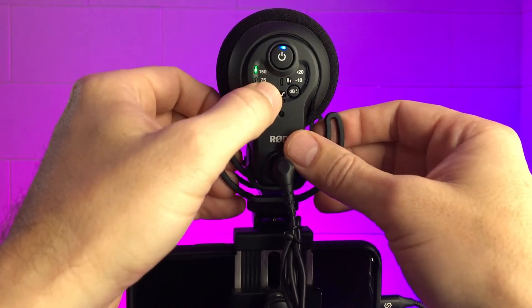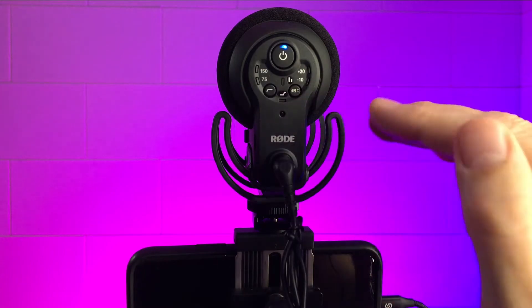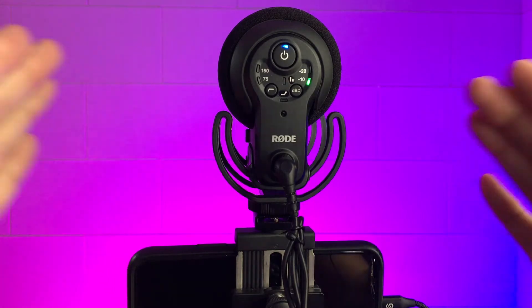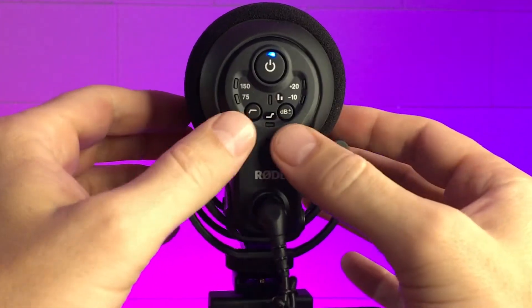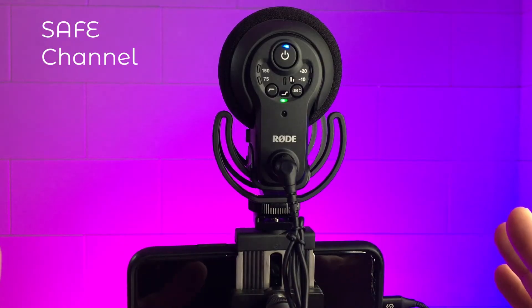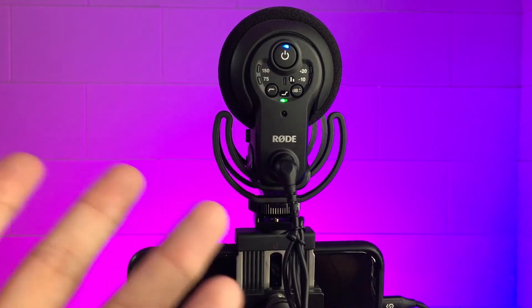Over here is the gain control, which affects the decibel level. At no light, you're at a normal zero level. You can increase it by 20 decibels — though that can cause peaking unless you're far away — or go down to negative 10 decibels, which is handy if you have a lot of background noise. I find this more effective than the high pass filter. Pressing both buttons simultaneously turns on the safe channel, which records a second version of your audio in case the original is distorted.